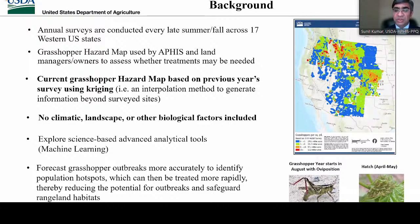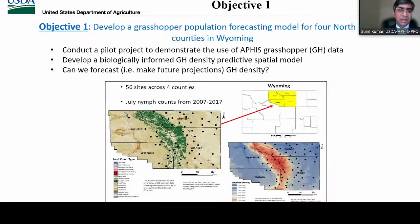Our overall goal in this project is to forecast grasshopper outbreaks more accurately, to identify population hotspots which can then be treated more rapidly, thereby reducing potential for outbreaks and safeguarding rangeland habitats. I learned that grasshopper outbreaks are notoriously difficult to forecast due to many complex variables that influence grasshopper populations. Therefore, we divided this project into four major objectives.